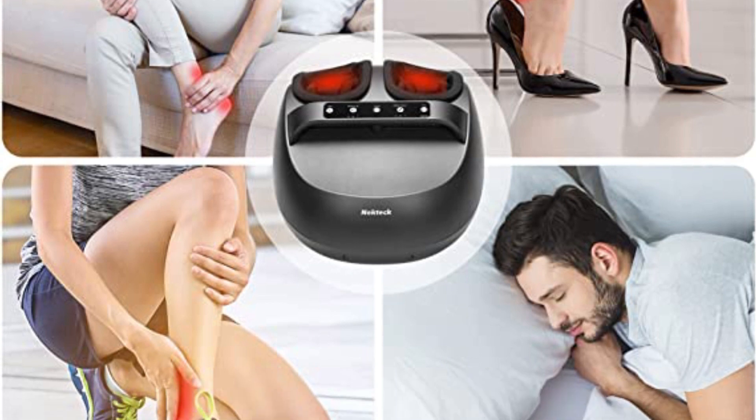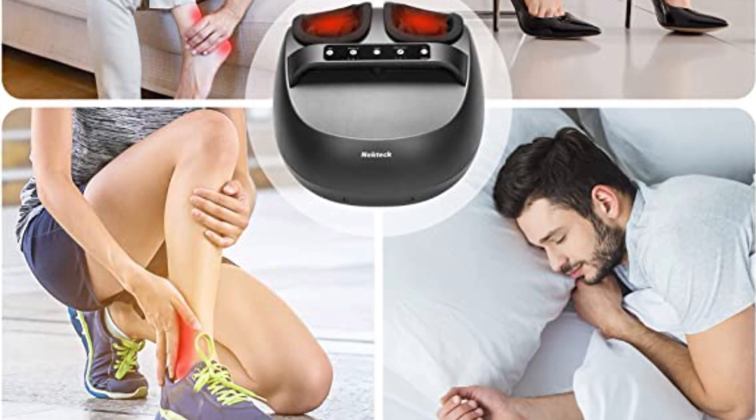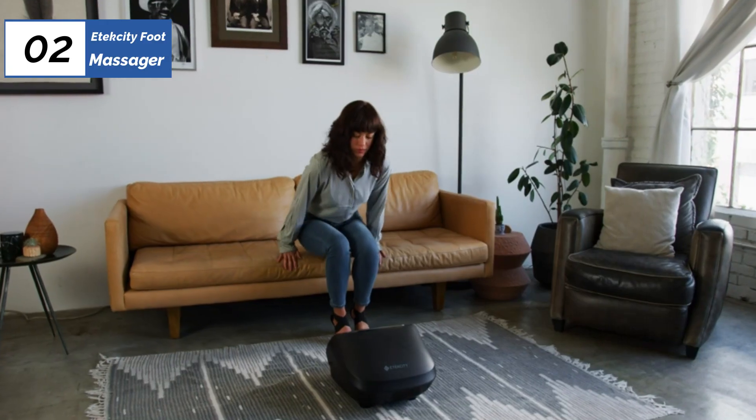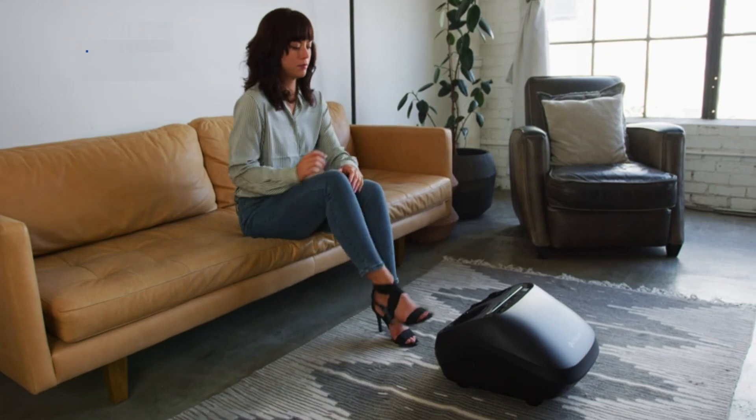Despite its limitations, the Nekteck Shiatsu machine is a bargain, especially for those seeking a strong massage. Next, at number 2, we have the Atexity Foot Massager, known as the best premium option available in the market.